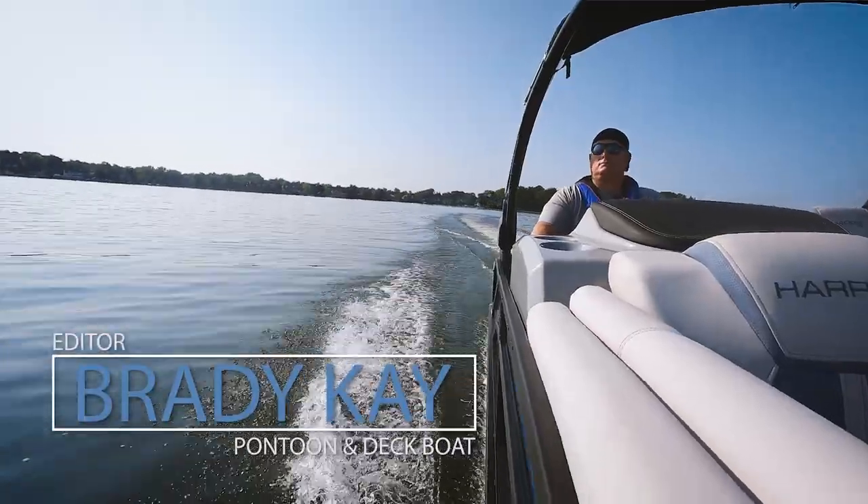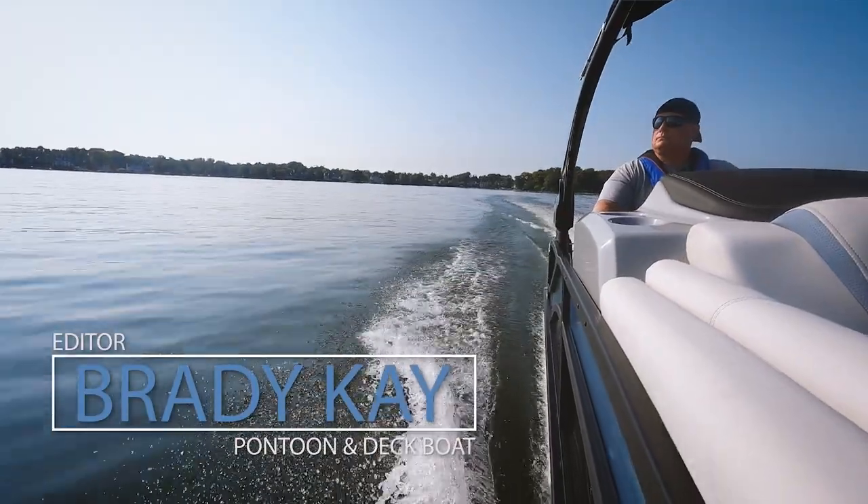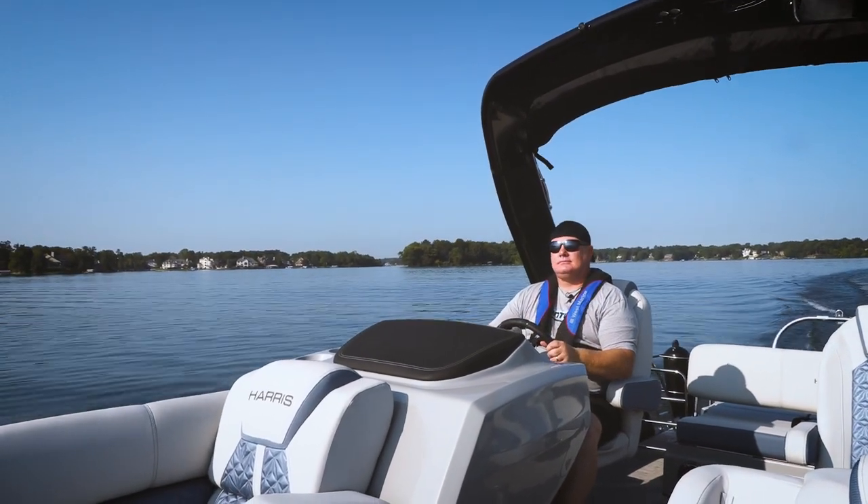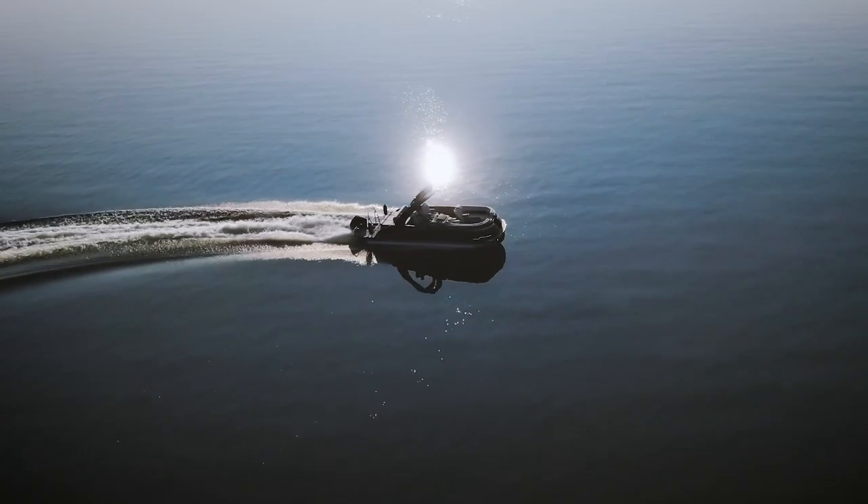Hey, this is Bray with Pontoon Deck Boat Magazine. Welcome aboard the Grand Mariner 230 from Harris Pontoons. I'm going to give you my big three top features that we love about this boat.